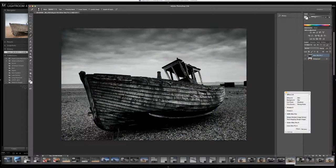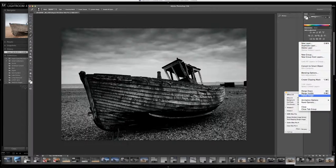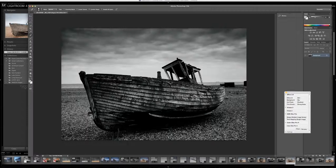There we go, that's in. So what I will do first is I'll flatten the image — now we've done the conversion in Silver FX Pro. Again, I'll just look at those dust spots, quickly move around the screen, tidy it up. Like I said, if I was doing this properly for print or something, I'd spend a little bit more time on it. I may want to remove that boat on the horizon there as well.